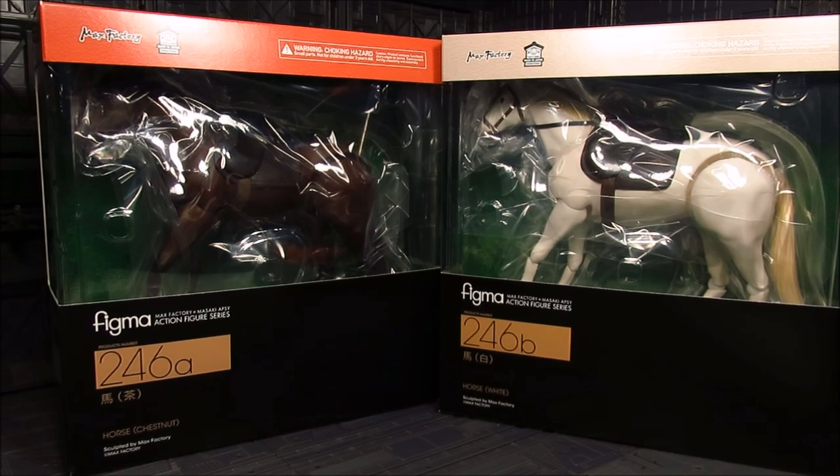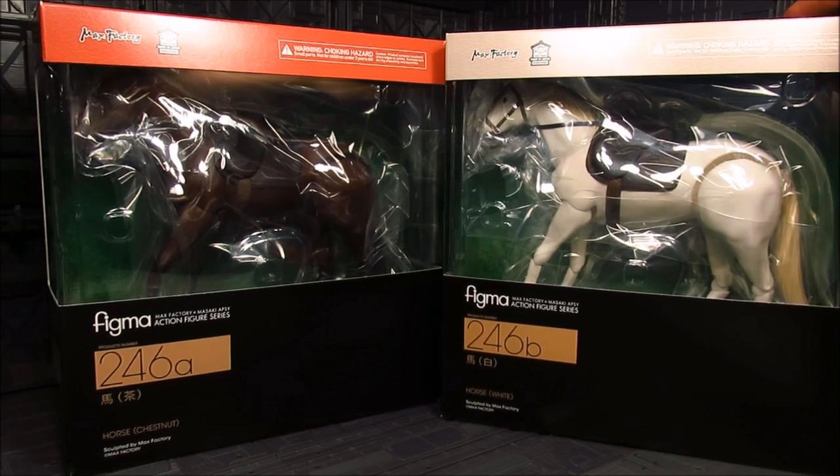In terms of price point, I got them for about 4,000 yen each. I think you can only get it through the online store, but it's free shipping. So for 4,000 yen with free shipping, that's actually not bad for the price. I'm quite happy that I managed to get a couple of them. So here we go — here's the box art.